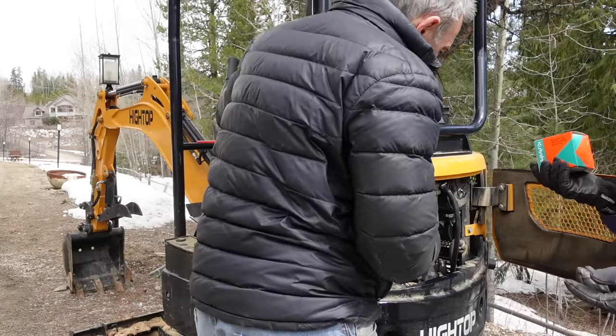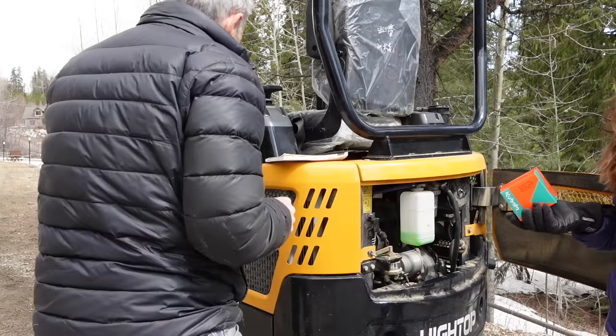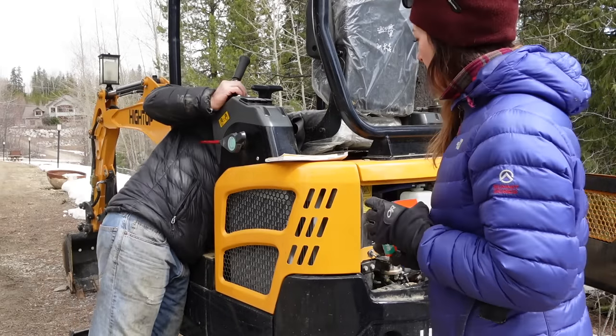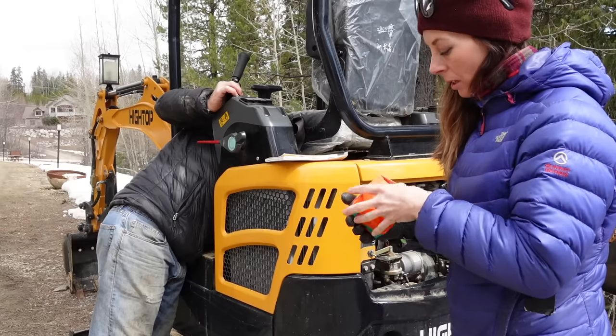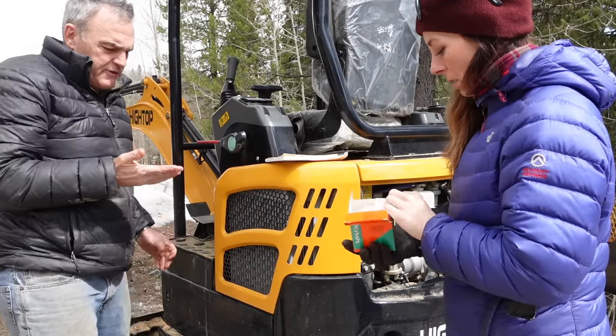It's got a Kubota engine in it, which is 20 horsepower. It looks like a three-cylinder Kubota diesel engine made in Japan. So it's got a good engine in it. Let me just take that fuel filter off.